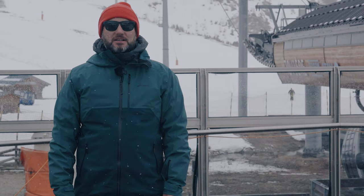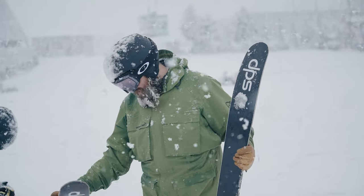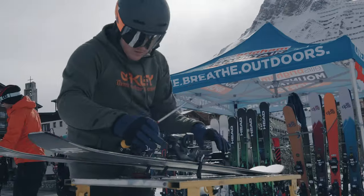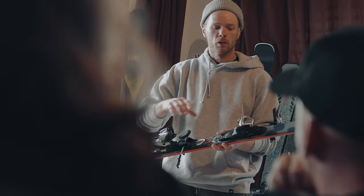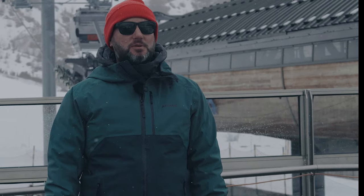So we're out in Tignes in France — this is the Ellis Brigham ski test and this is the final part of our testing program. This is when we invite colleagues from all the shops to come out and join us, try the skis we've ranged for next year, validating our choices but also making sure they've skied them, they know exactly what those skis do, and they can give you the right information when you come into the store.